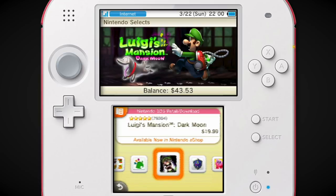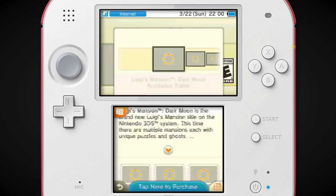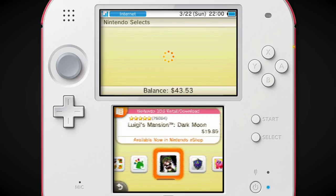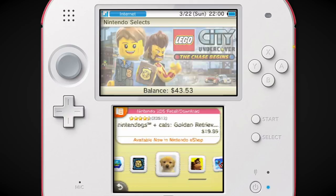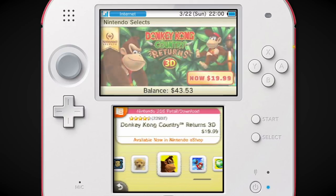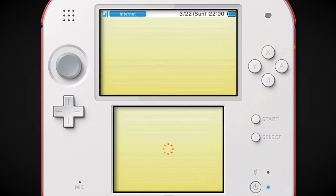We just mentioned Luigi's Mansion Dark Moon — I haven't played a ton of it, but I can tell the problems people had with it. It was still really cool to see what we mentioned come back. And it was only $20. They had a lot of Nintendo Selects. Especially Mario Party Island Tour — you can't have the 3DS without Island Tour.